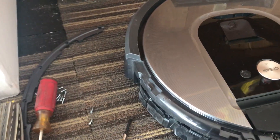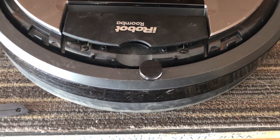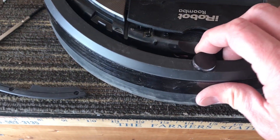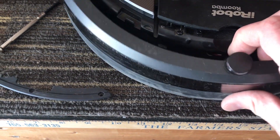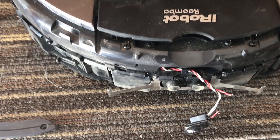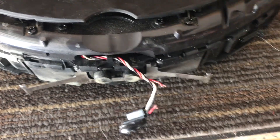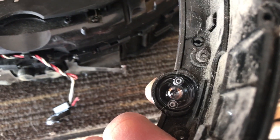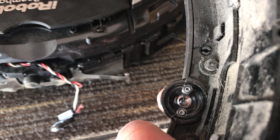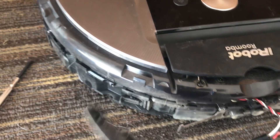I assumed there was probably an issue with the sensor on the front not being able to see the docking station. When I looked down in there I could see there was a wire on this sensor that was broken — you can see that red wire right there is broken. The sensor basically just attaches with two screws that hold it right into this mount.